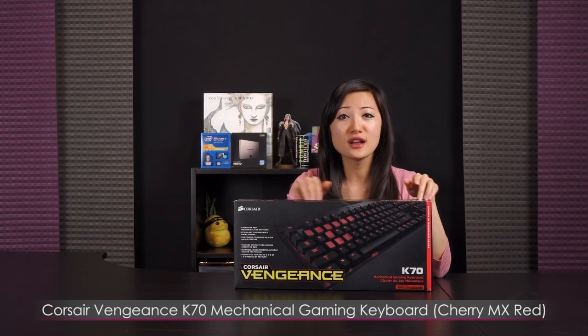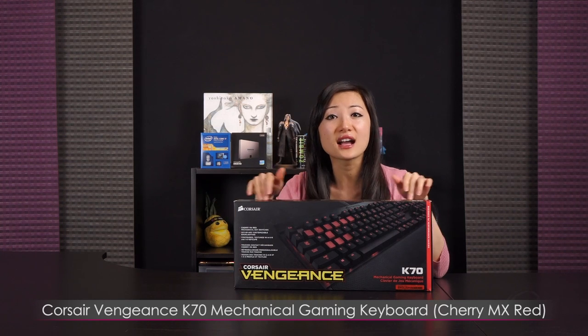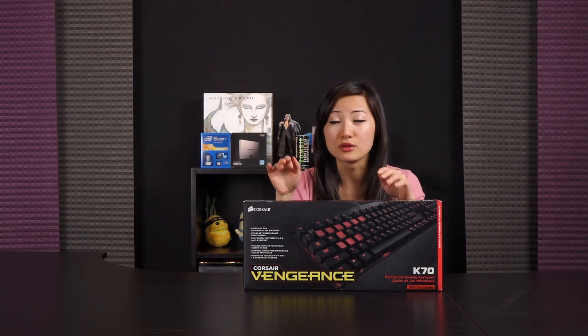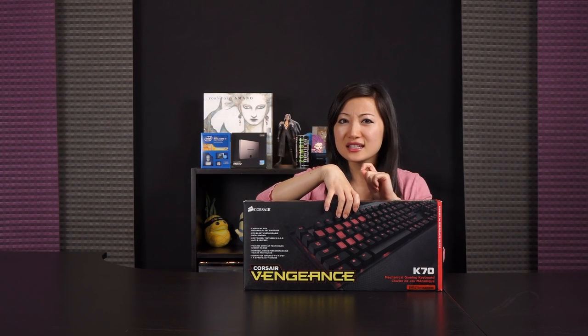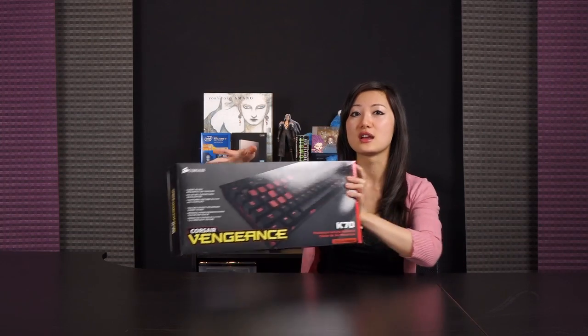Today is the Corsair Vengeance Series K70 fully mechanical, fully LED backlit gaming keyboard, and this one features Cherry MX Red switches which are smooth and linear so you get a much faster typing experience for double and triple tap — it'll register every keystroke. I personally prefer the more distinctive clickety sound of the Cherry MX Blues, but we'll go into that when I talk about an MX Blue keyboard.